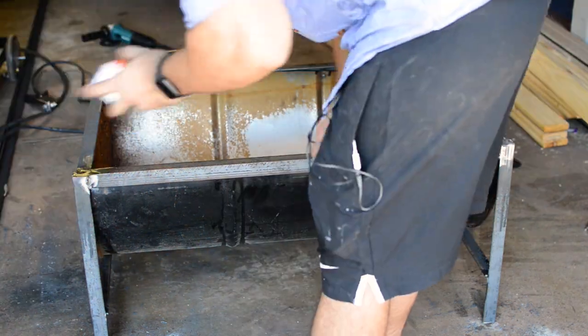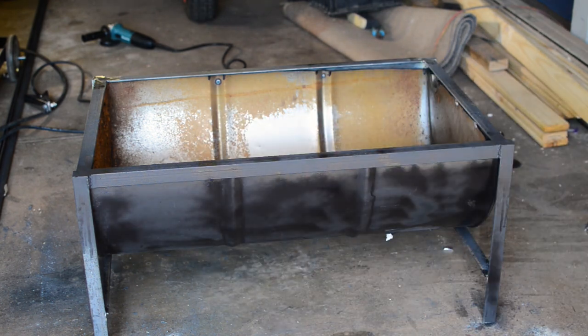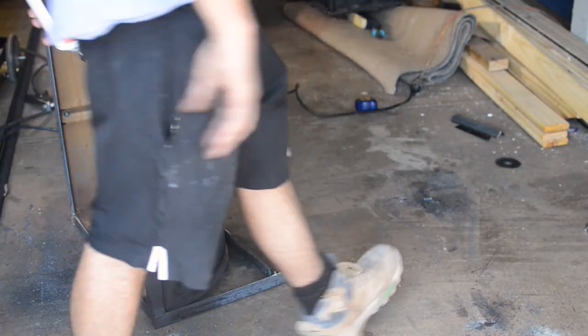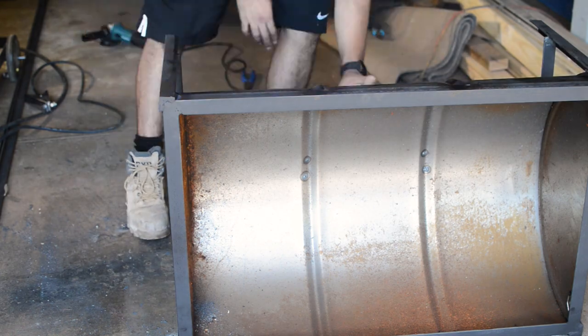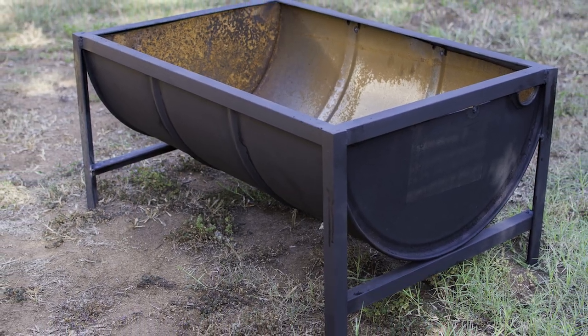I was going to leave this as bare steel but I decided to paint it. The paint I used was a high-temp paint, specially designed to deal with super high heats, so it works great with a fire pit. I didn't paint the inside as I didn't know how the paint would react with a naked flame. Overall I'm really happy with this fire pit — thanks for watching.